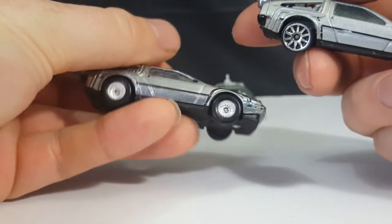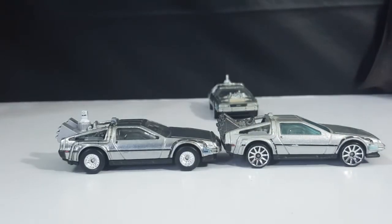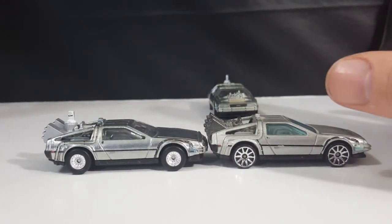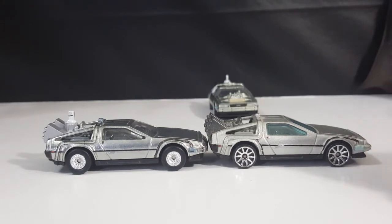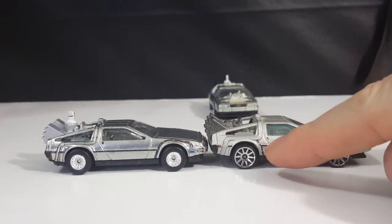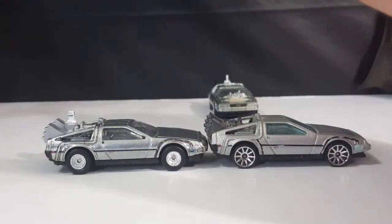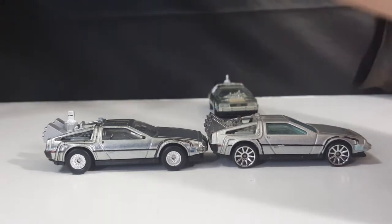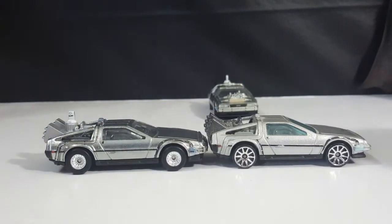I can see a few differences from the sides. The first Back to the Future film's Time Machine has a very light blue on the piece on the front end, and it's got a black piece right here. There is no black line on the two.